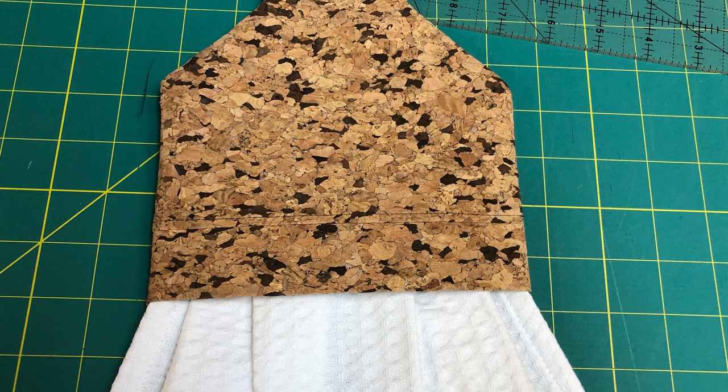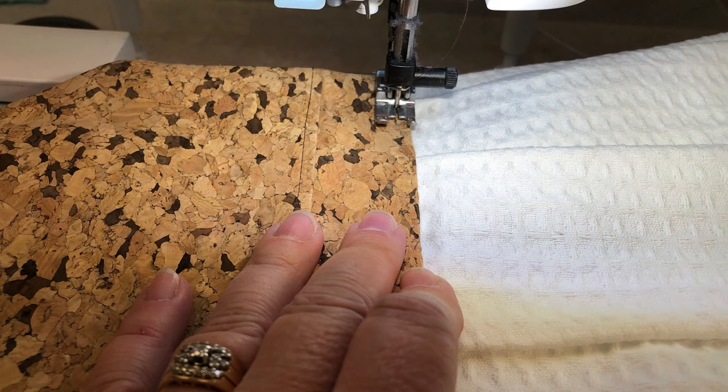Now take your towel and insert it into your topper. It goes in as far as you like — make sure it's nice and snug where the topper meets the towel; it should insert about an inch. Now top stitch to hold the towel in. I actually did two rows of stitching — I thought it looked nice.